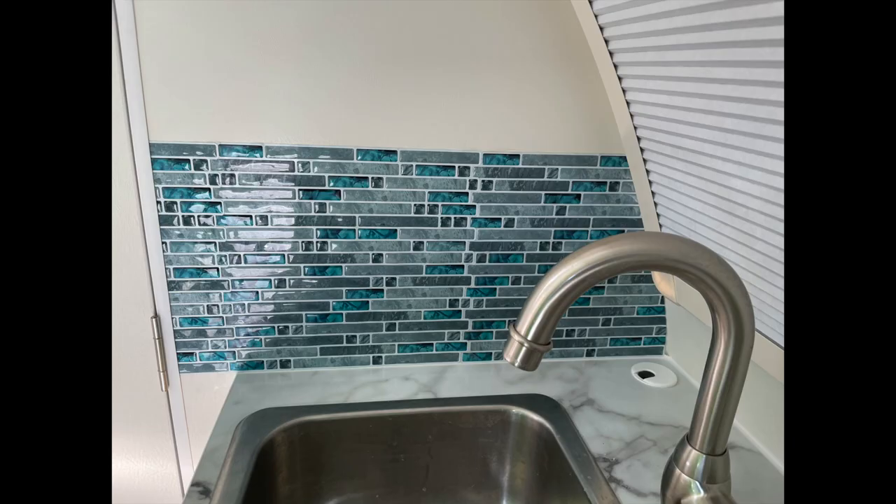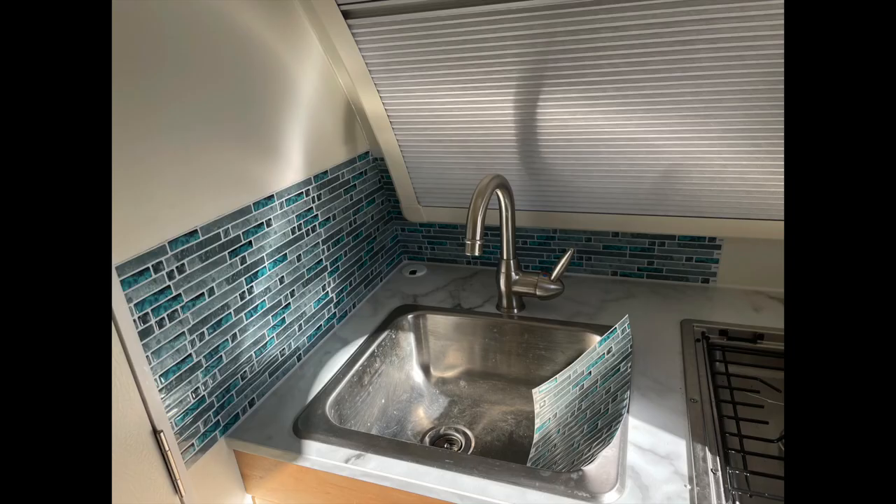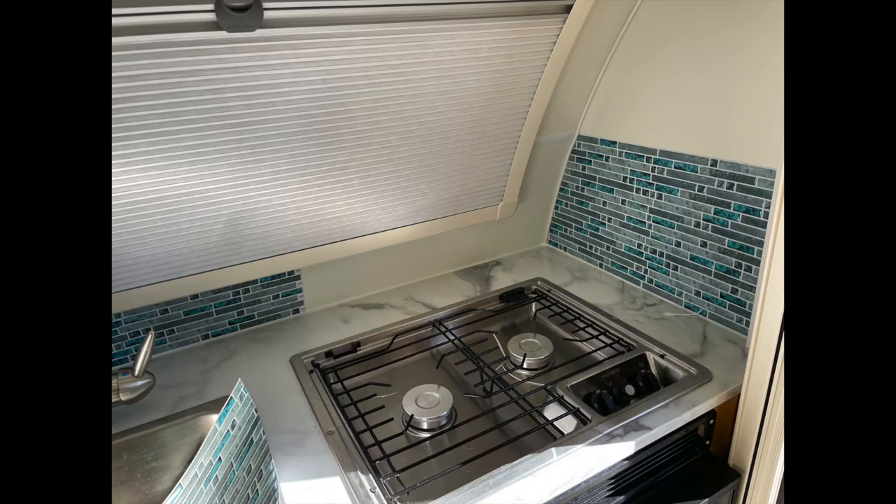Plan out real good where you want things to start and end and what it will look like. We should have probably been one row lower to meet the back trim, but I'll be adding molding later so that might help.